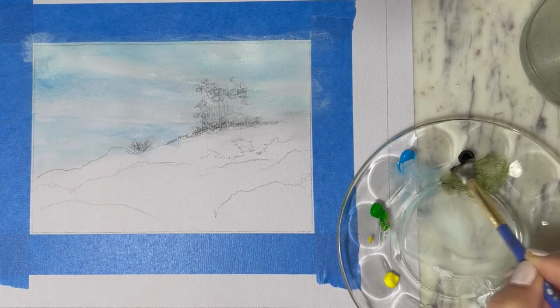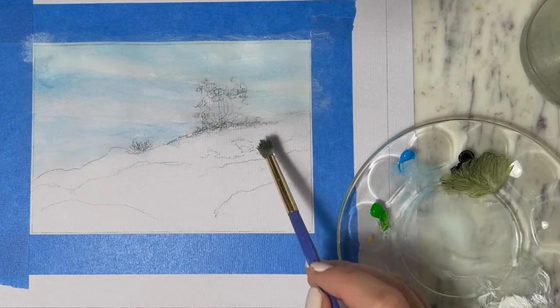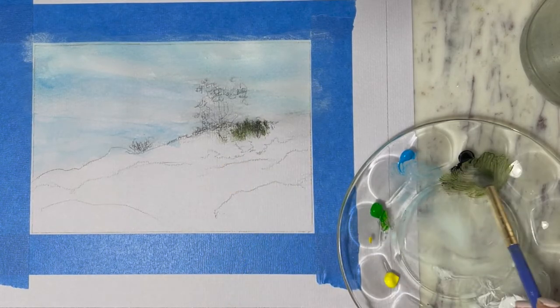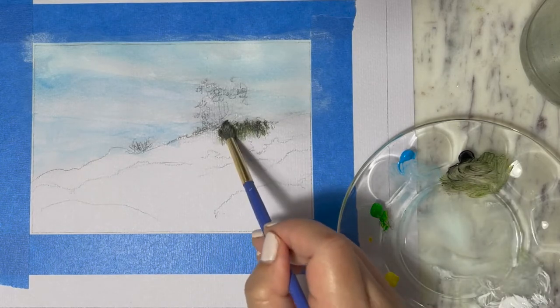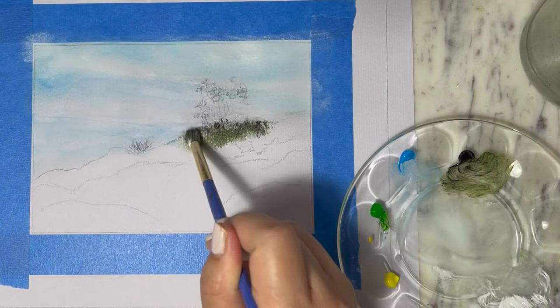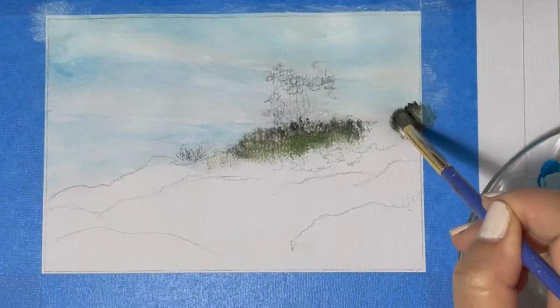I'm going to mix a little bit of green and a little bit of black, and we are going to tap the paint into the hillside, creating the illusion of grass growing on the hill.